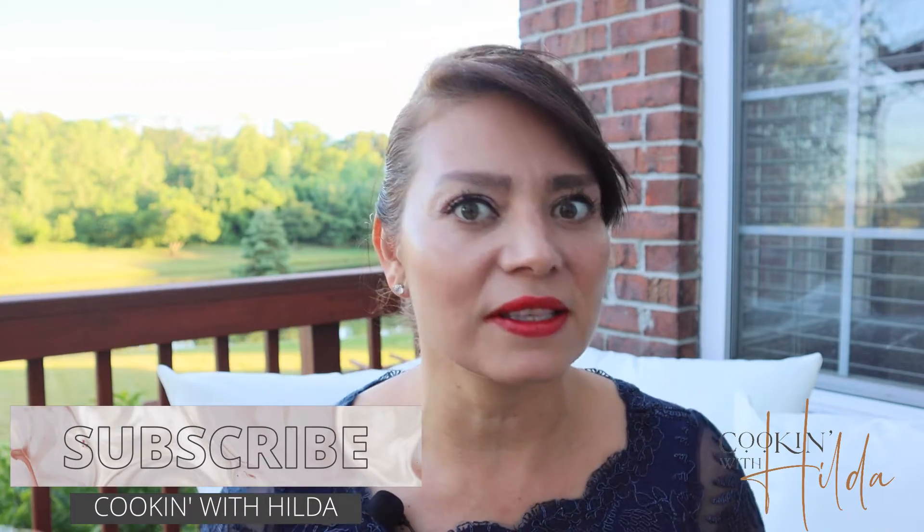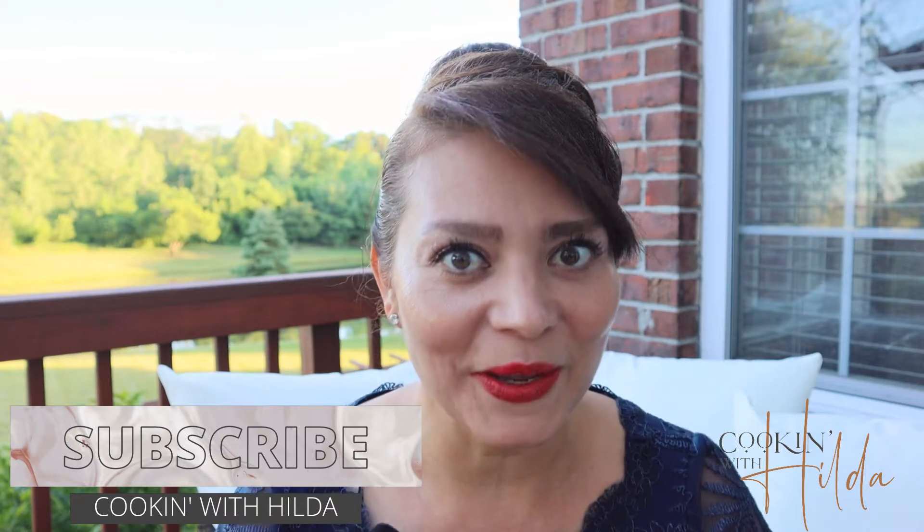Welcome to Cooking with Hilda. Today we are going to make a delicious Guatemalan dish called hilachas. Hilachas is a dish that combines shredded beef, potatoes, carrots, and a delicious velvety sauce that is very good. So let's make it.